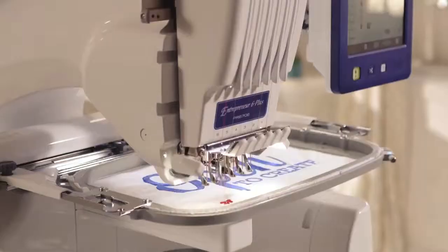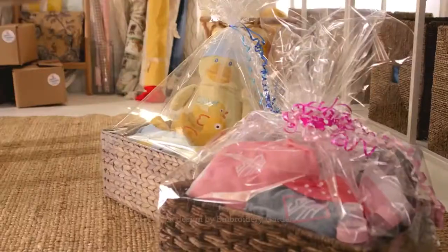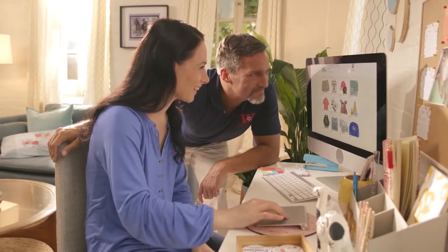Now, with the new Entrepreneur 6 Plus 6-Needle Embroidery Machine from Brother, it's easy to grow and run a business from your home and make more of the things your friends and family will love — and paying customers as well.